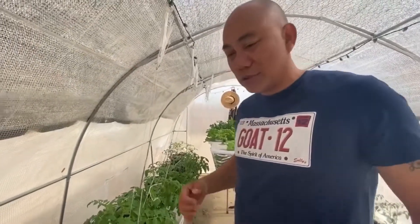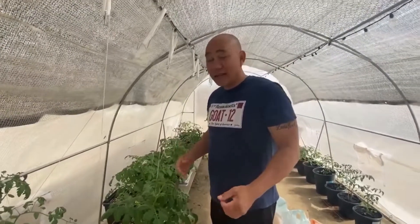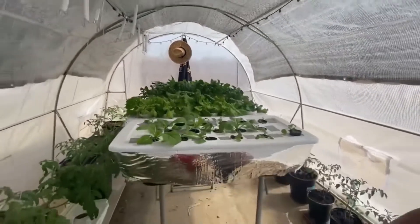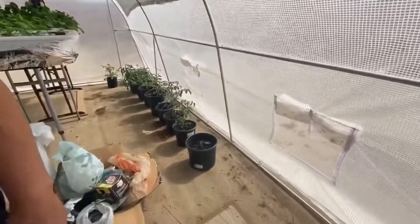So I'm done with my first Dutch bucket system. The next one I'm going to show you is right here in the middle — as you can see I started our Kratky system. I'll talk to you about that next time. We're also going to put another Dutch bucket on this side and plant some cucumbers and peppers. Thank you for watching — don't forget to click the like button and subscribe to my YouTube channel. Take care and mabuhay!